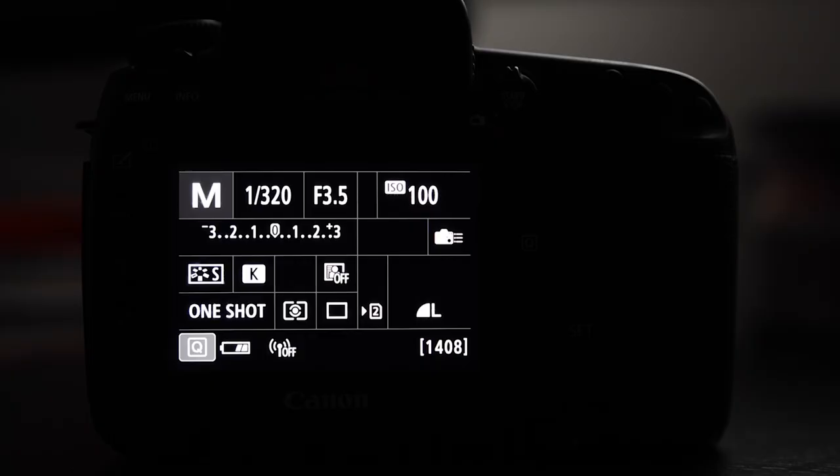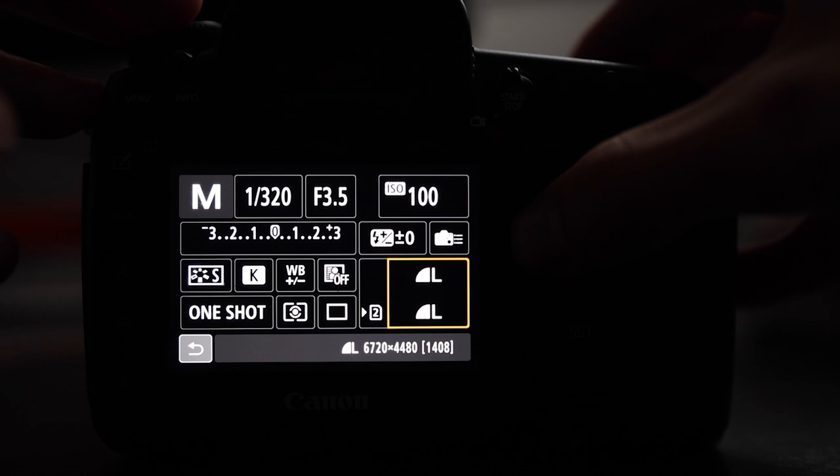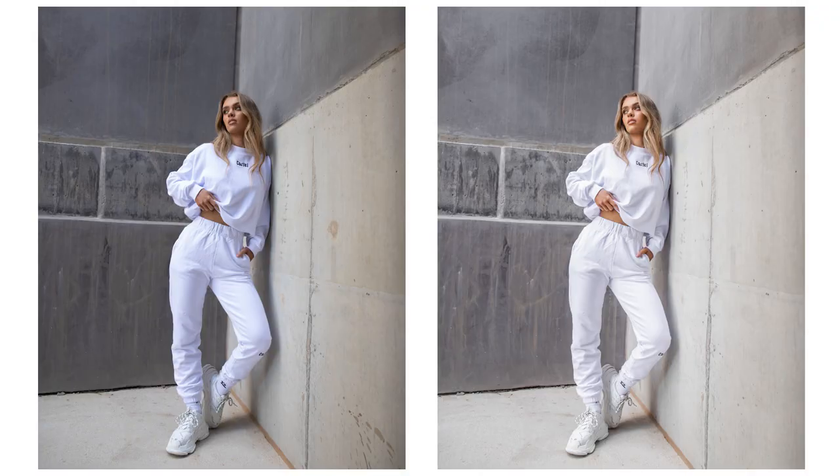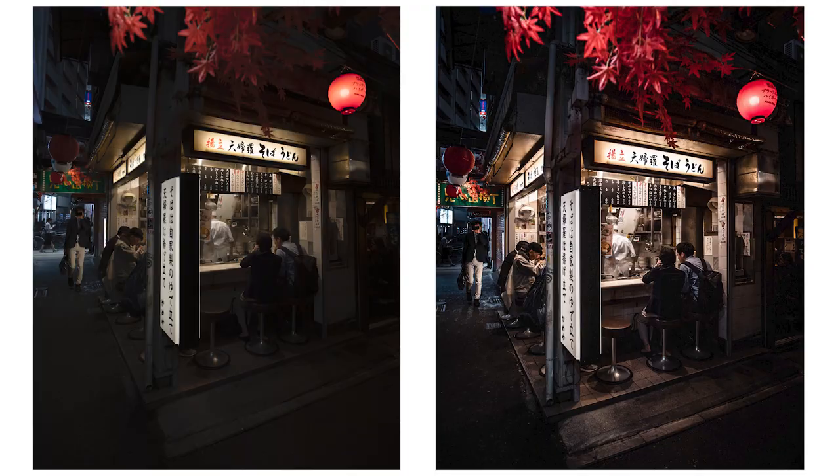Without wasting any time, let's jump straight into tip number one and that is shoot RAW. By shooting RAW as opposed to JPEG, it gives you so much more scope when it comes to post-production. That image file retains so much more information, allowing you to increase the exposure by a stop or two, as well as bringing out a lot of detail that can often get lost in the shadows or the blacks of an image.